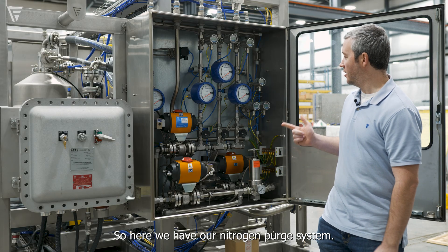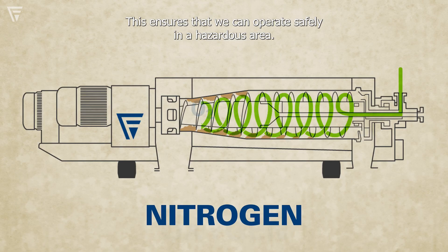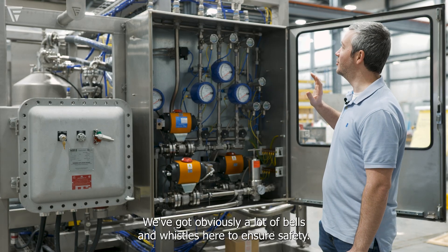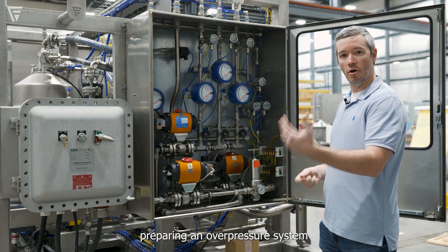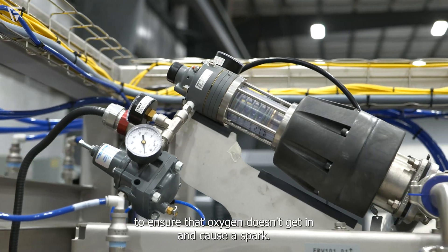Here we have our nitrogen purge system. This ensures that we can operate safely in a hazardous area. We've got a lot of bells and whistles here to ensure safety. We run through different points of the machine, maintaining an overpressure system to ensure that oxygen doesn't get in and cause a spark.